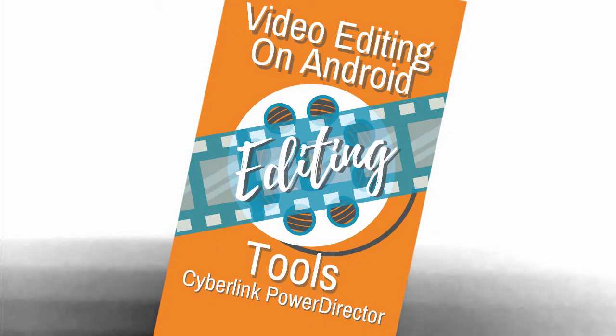Is there an Android editing app that is as good as iMovie is on iPhone? Turns out, there is. I'm a bit of an iPhone person, so I set myself a challenge to find an Android editing app for video that was as good as iMovie that I could recommend to you. So I borrowed an Android phone and I found Cyberlink PowerDirector. And you know what? It's not as good as iMovie — it's way better.